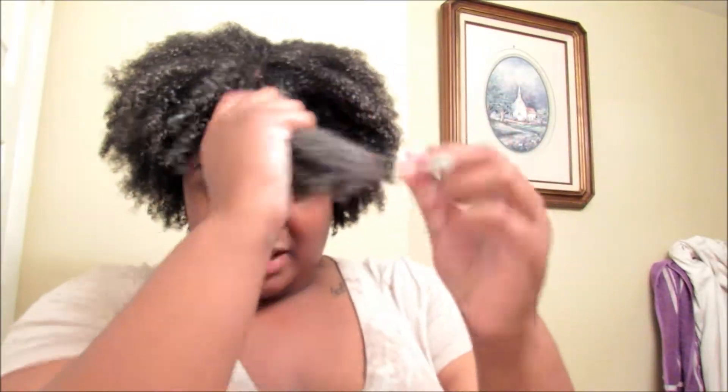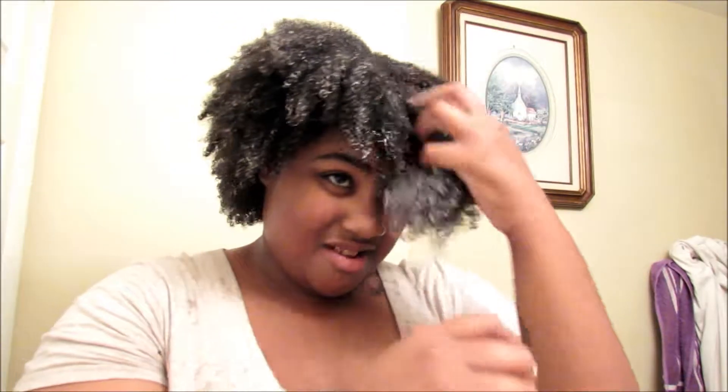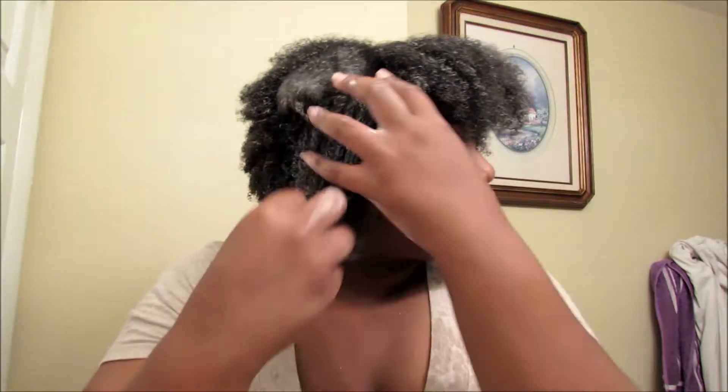I'm going to pull it through this top section like I did everything else and just pull it through to try to define it. It's getting really wild in here. I'm going to try to keep these sections separate because I'm putting the gel on here. Now I'm just going to get my gel — about that much. I've never done this before, so work with me if I'm doing something wrong. Let me know in the comments below if there's a way I can do this and make it last or make it look better. I'm going to use my fingers to define those coils and curls.